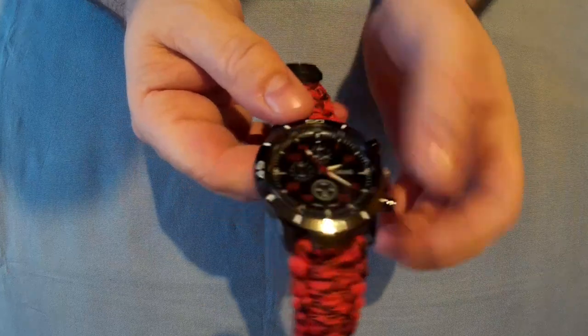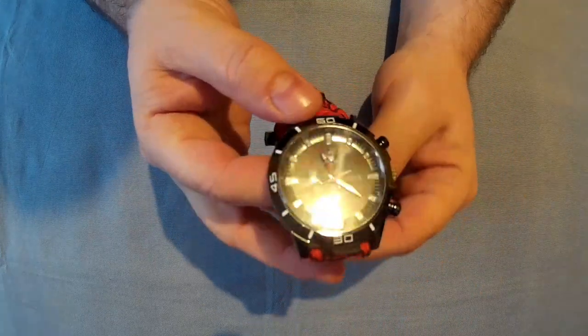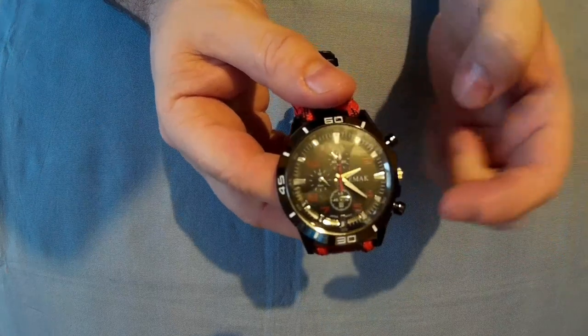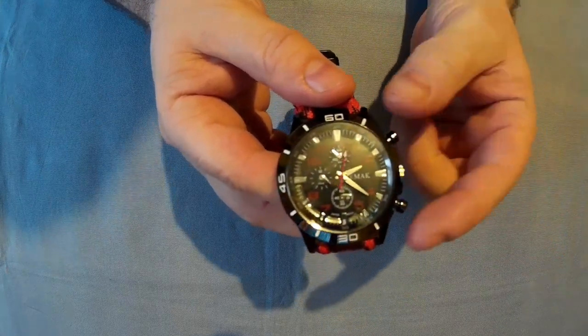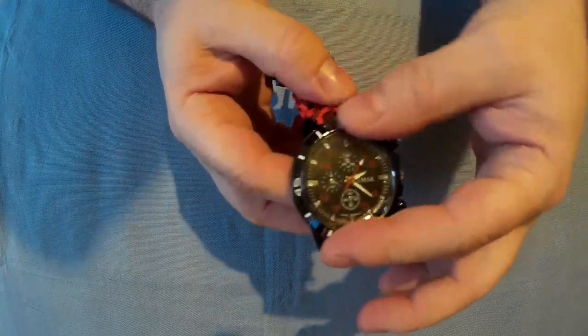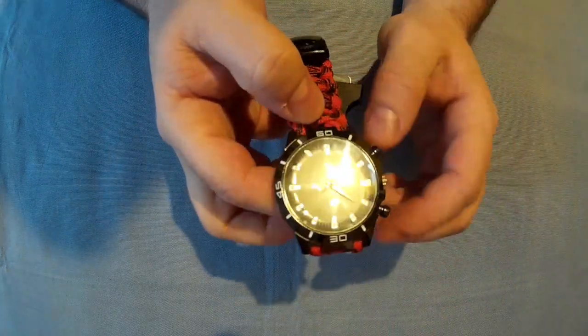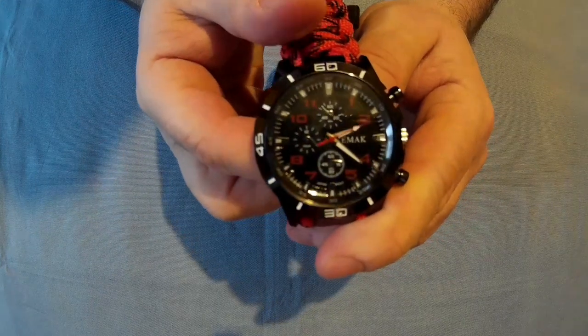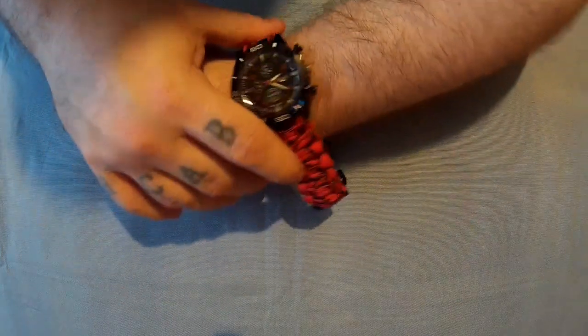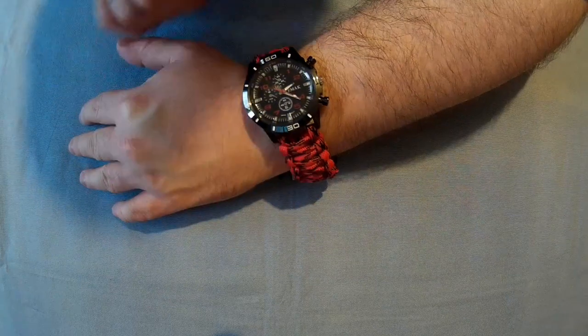Just going over the watch — it's just a standard watch. These other little sub-dials don't actually do anything, and neither do the buttons, so it just tells the time. The bezel doesn't move or anything like that, but it's quite a nice little watch — looks good, certainly looks good when you wear it.